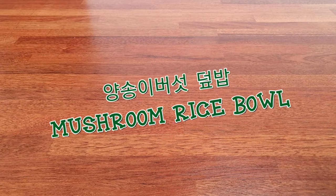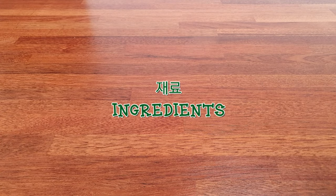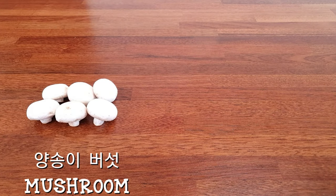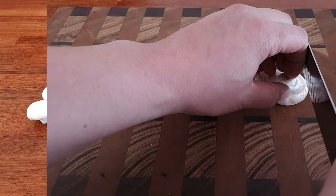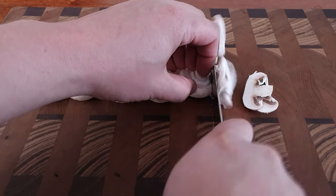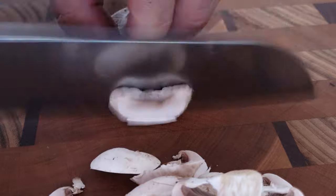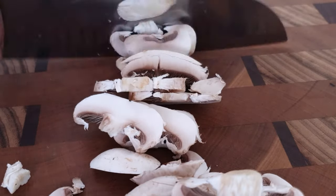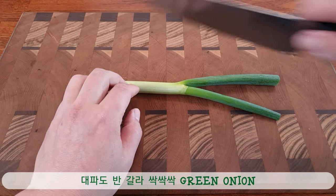Pop them out and cut them out. Cut the plate. I don't even know that the rice is most open. It's got a big piece of food.